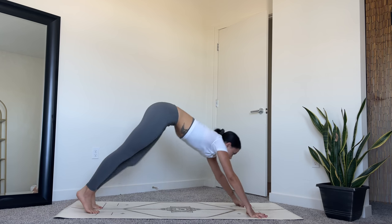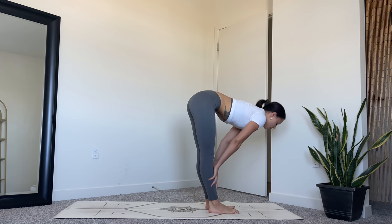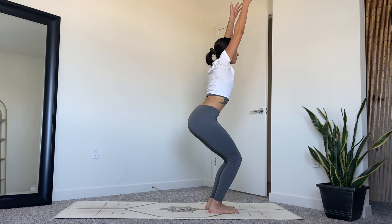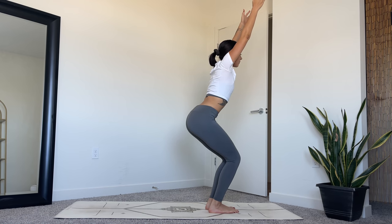Gaze at the top of the mat, step forward. Inhale, halfway lift. Exhale, fold. Inhale, chair pose — bend the knees, sink the hips down as you reach the arms up, palms facing each other. Core engaged, weight in the heels. One more breath.